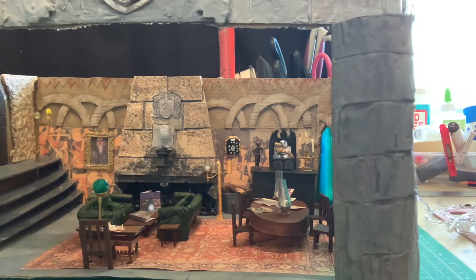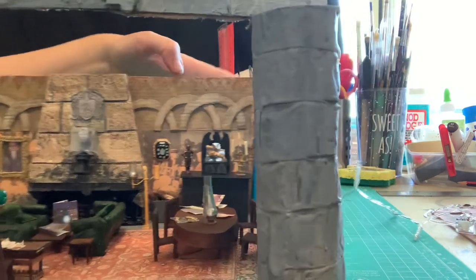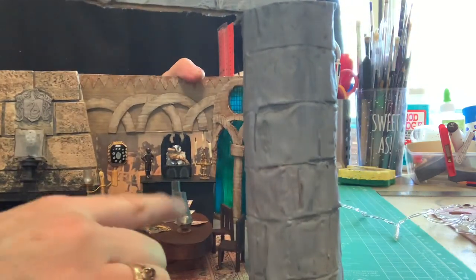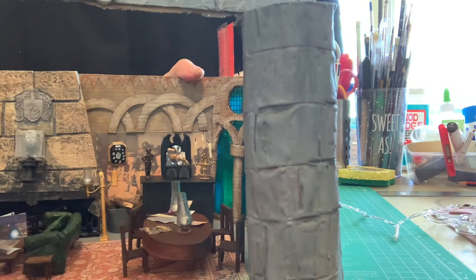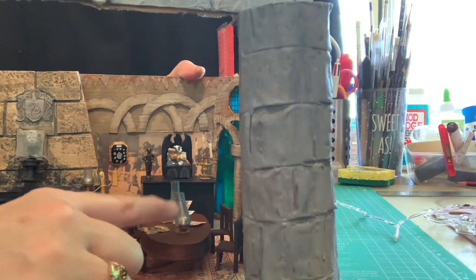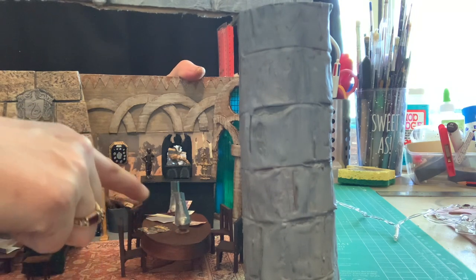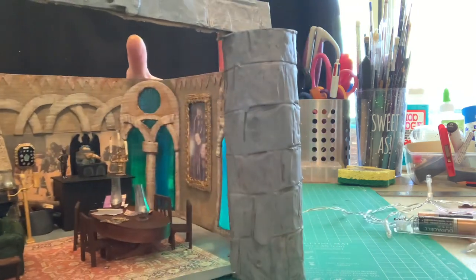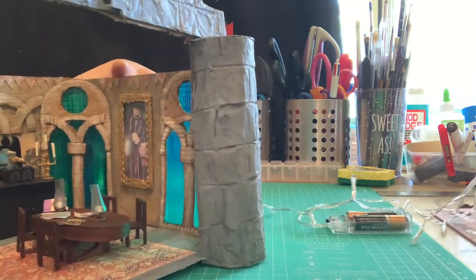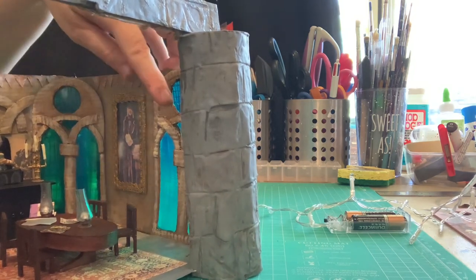I'll try to move the diorama instead of the phone. Over here I made the round table — I've got four little wooden chairs, a couple of lanterns on the table, and all sorts of books and magazines. On this wall here I managed to put in two of these windows that you see in the movie.